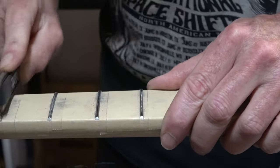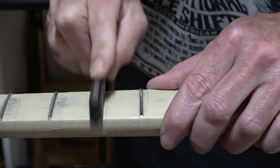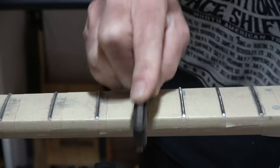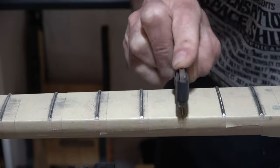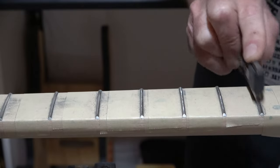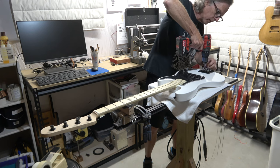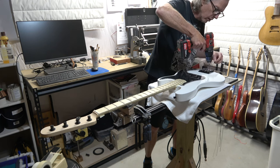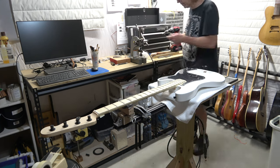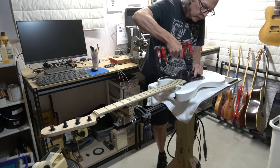Lately I've been using a StewMac diamond fret crowning tool — I've got two, one in 150 grit and one at 300 grit — and they do a pretty good job of reforming the crown after leveling, although I still prefer my three-corner file for this work; it's just not as fast. The last step in today's episode is to completely disassemble the guitar so I can get it ready for the next step, which is to level sand, polish sand, and then buff the clear coat to a high-gloss mirror-like shine.